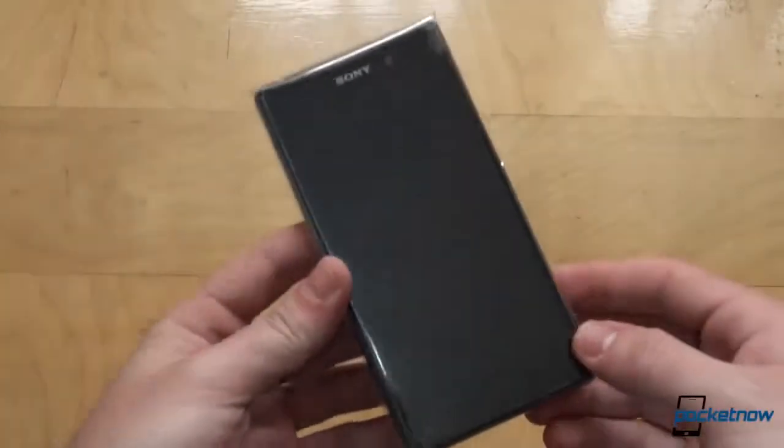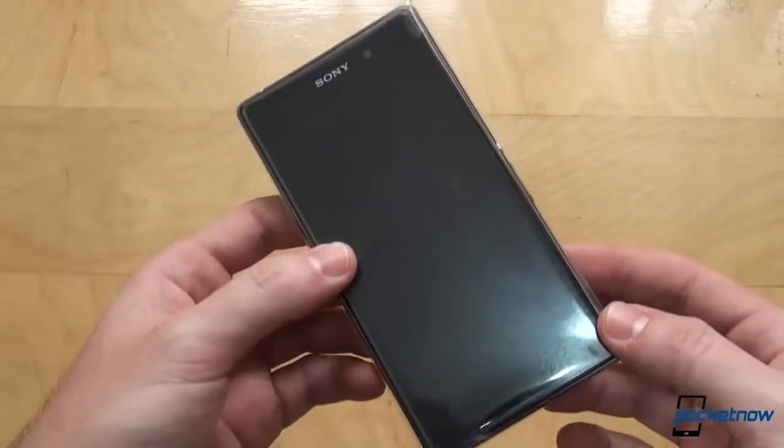Moving on to the phone, we'll switch to our special screen protector peeling cam for some plastic unwrapping action for the fans.